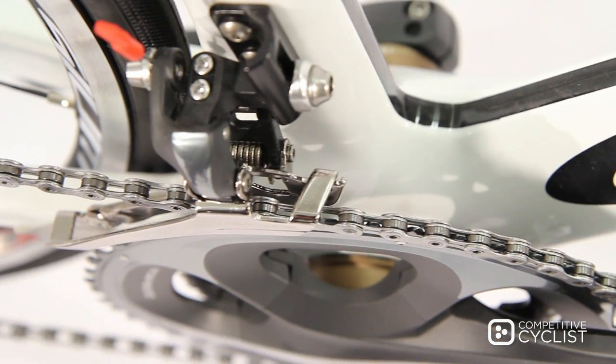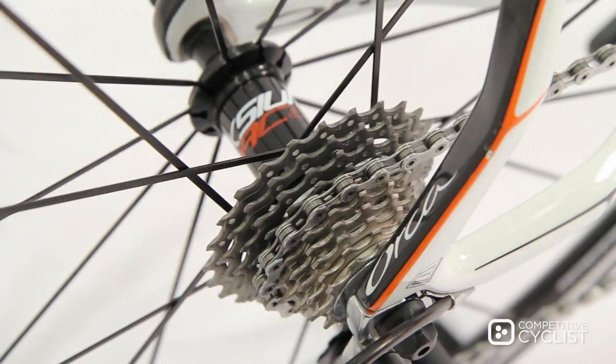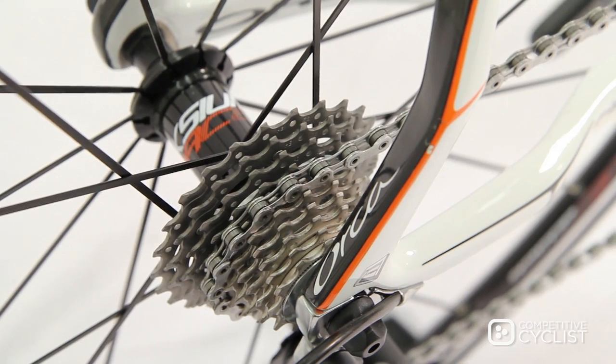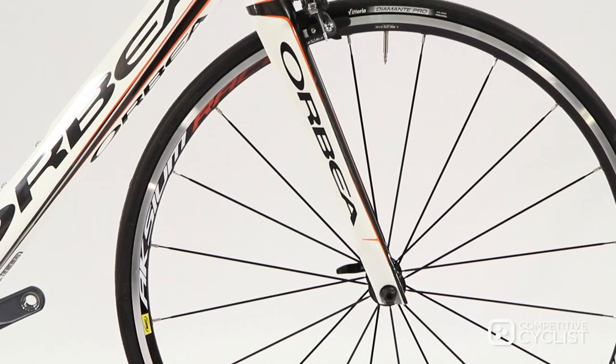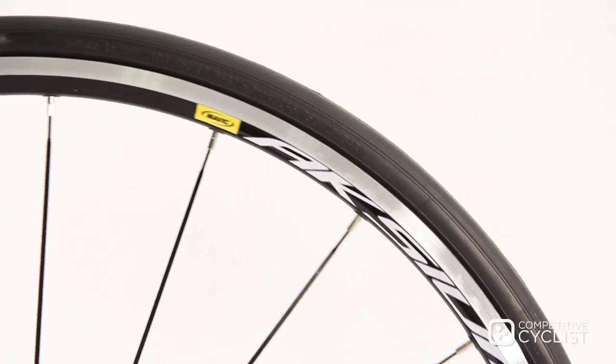Add to that their powerful brakes and always reliable drivetrain, and the only thing you'll have to worry over on race day is whether you've remembered your shoes or not. Of course, no bike is complete without wheels, and we've entrusted the Orca Silver to Mavic's Stalwart Axiom wheel set.